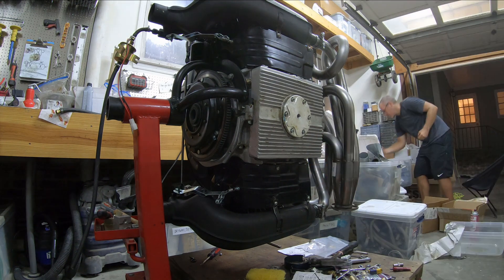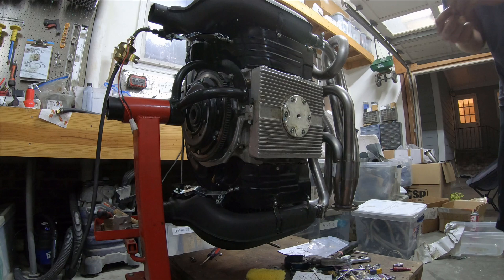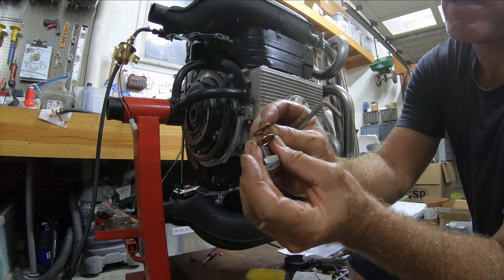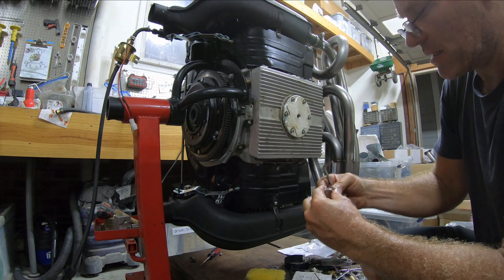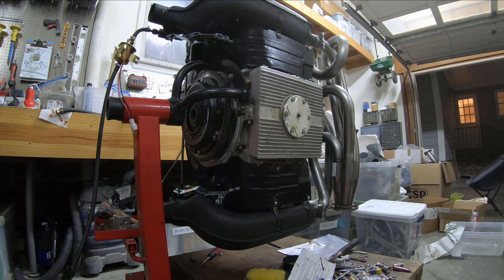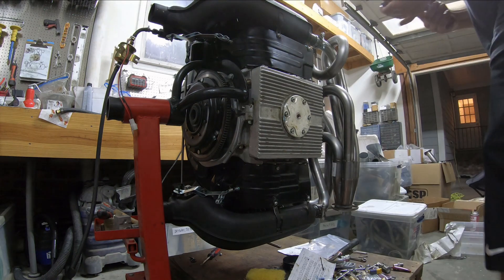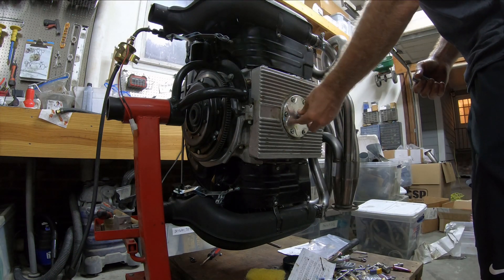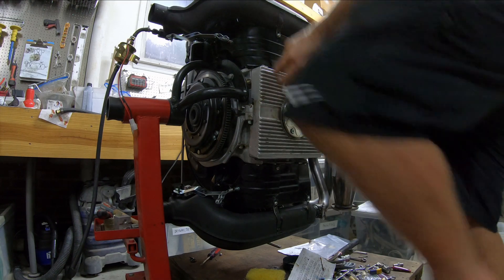It's already sticking to stuff. The washer here is almost rounded — maybe I'll use this one. See how that one is flat and that one is a thick one, so let's use the thick one. This one works. I'll put that in with the crush washer.